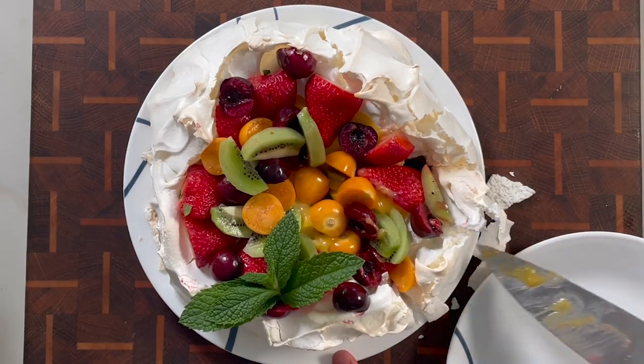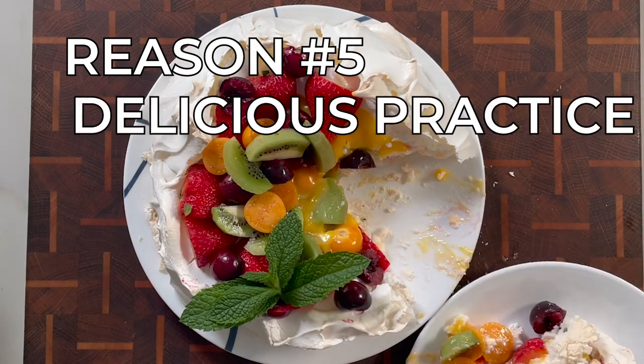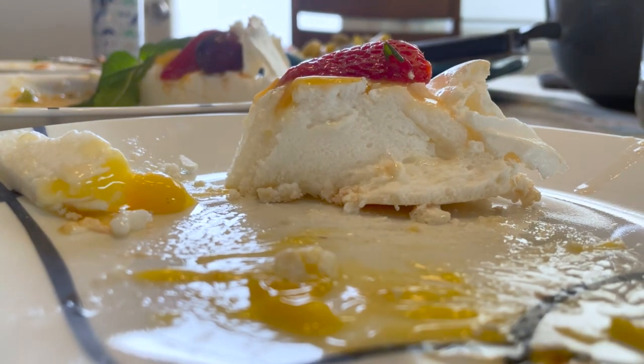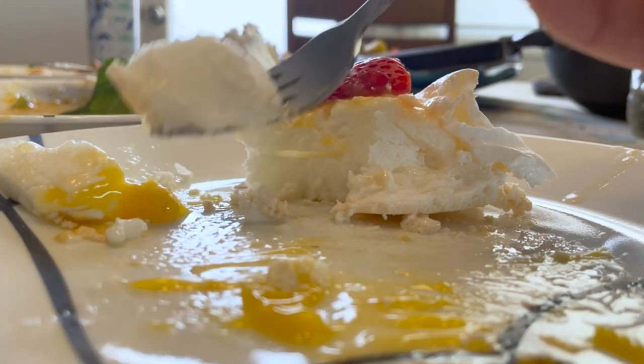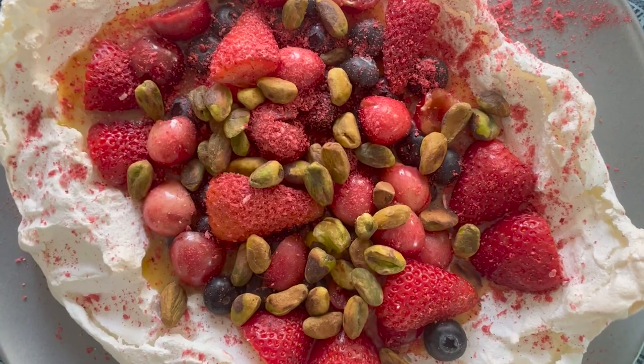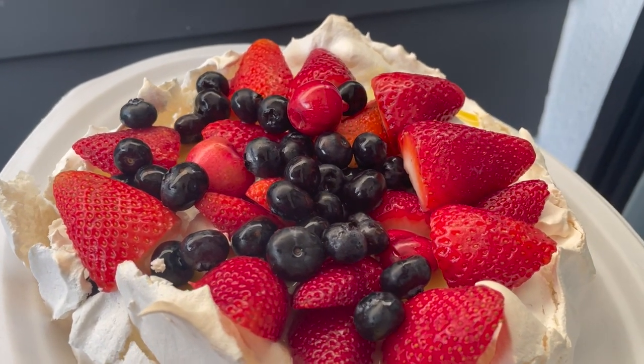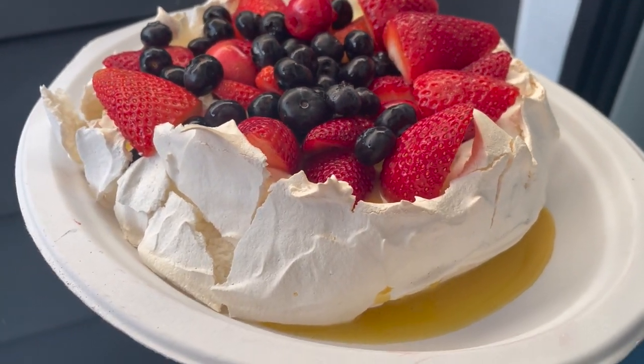Reason number five: learning how to whip egg whites is a really handy skill and the pavlova is great practice. Whipping egg whites is great for angel food cake, or my personal favorite — folding into pancake batter. I've even whipped up egg whites and added them into latkes or zucchini fritters. The point is you made something delicious and learned something really useful in the kitchen. Thanks for watching — like, subscribe, comment, and check out my video on the secret to amazing scrambled eggs!